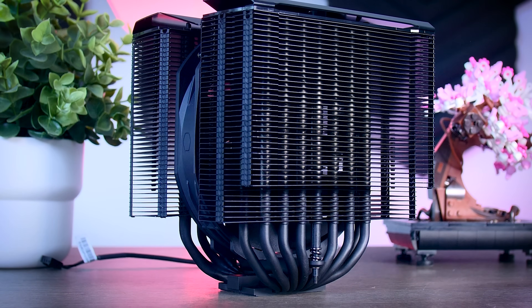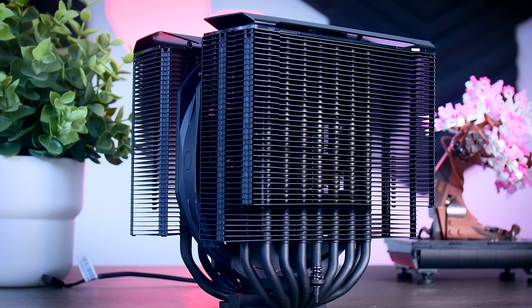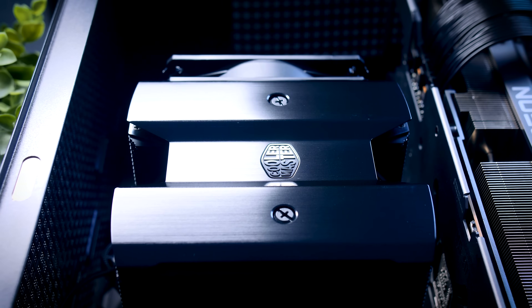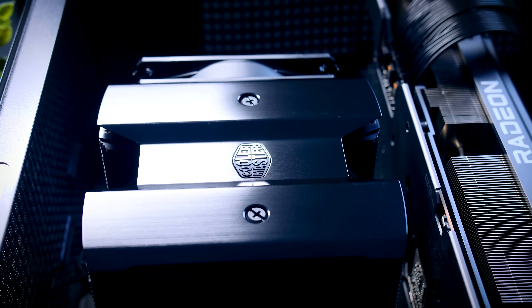As a product, this cooler is pretty impressive. It manages to handle a 250-watt CPU, it outperforms the Noctua D15 just as they promised while being quieter, and it is really easy to install. So if you're looking for a big and powerful air cooler for your next build, this is definitely one to keep your eye on.